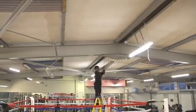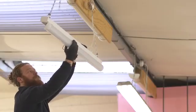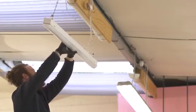My favourite parts of the Skypack are there's so little parts to go with them. With your normal fluorescent fitting you're going to have tubes, starters, ballasts and end caps. With the Skypack there's just one unit, hinges onto another and clicks straight into place.